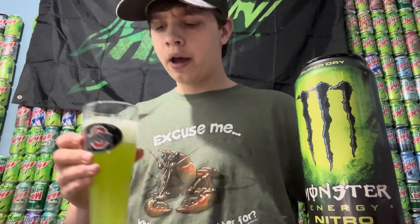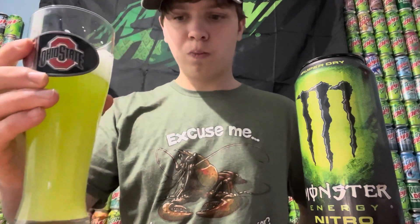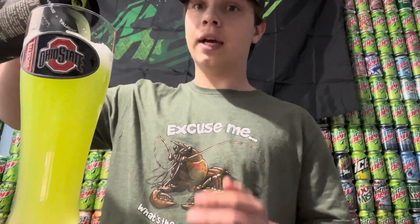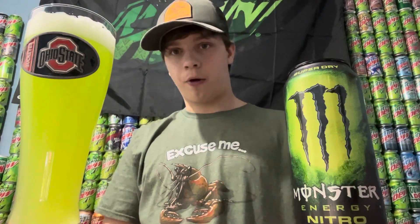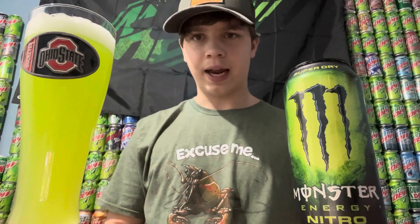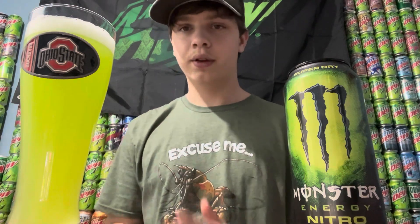Oh wow, definitely got a lot of that foam in there. I'm going for another sip. So that's definitely like Nitro Pepsi — really smooth. It tastes like citrus, it's like a really strong lime citrusy flavor. I don't too much like the sourness of it; it's got like a little bit of sourness to it. So I'm going to have to give it like a 7 out of 10 — it is pretty good though, it's really really smooth.